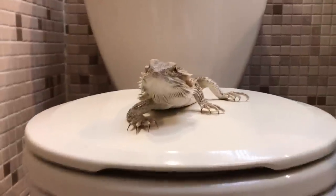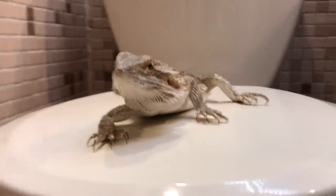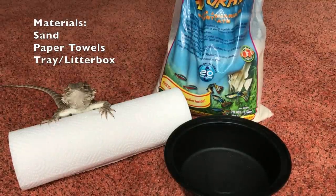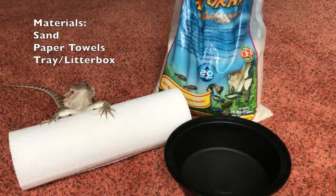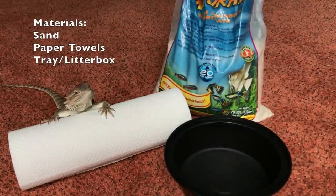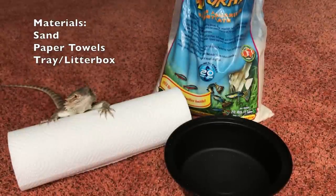Hey guys, today I'm going to show you how I potty trained — well, not so much potty trained — my bearded dragon, but taught him how to use the bathroom not in his tank. I'm going to show you the first method. This method is sometimes used and I found it online. I tried using it but it's a little time consuming and it just didn't work for me, but I'm going to put it in here anyway just in case you guys want to try it.